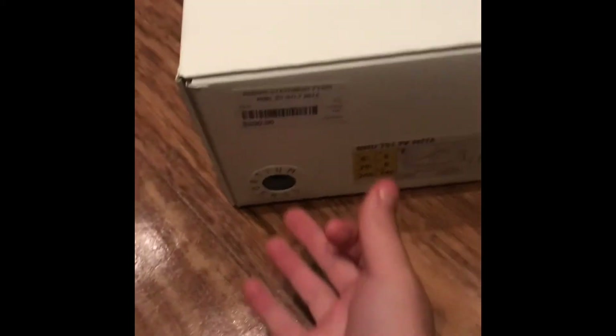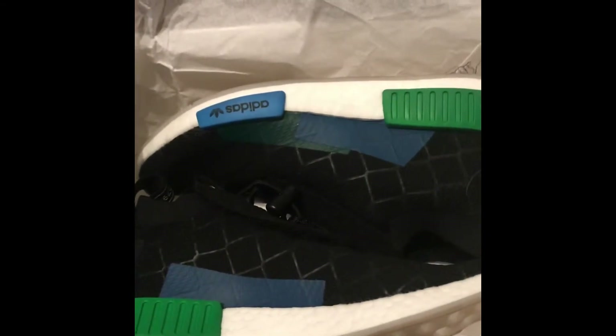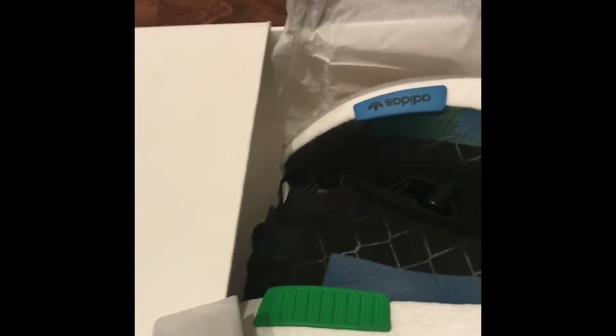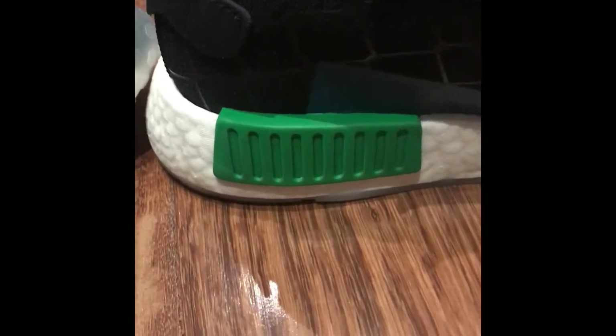I just got these in the mail — they're the NMD TS1 x Mita. Opening it up, it says 'The Respect Is Mutual,' and here they are unboxed. I'm going to be reviewing these, so stay tuned later in the video. As you can see from the box, they're quite cool — these are the NMD TS1 Mita collab.